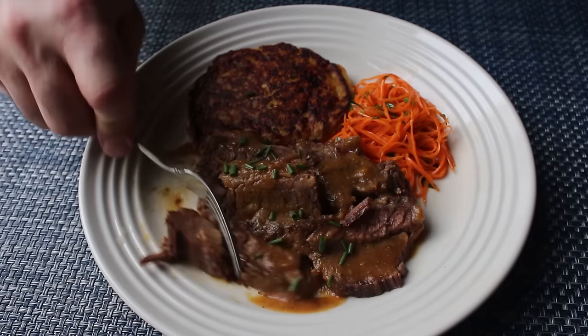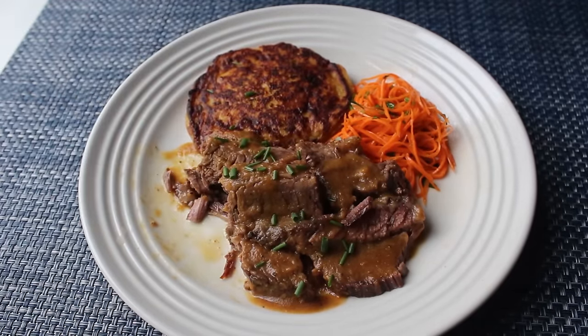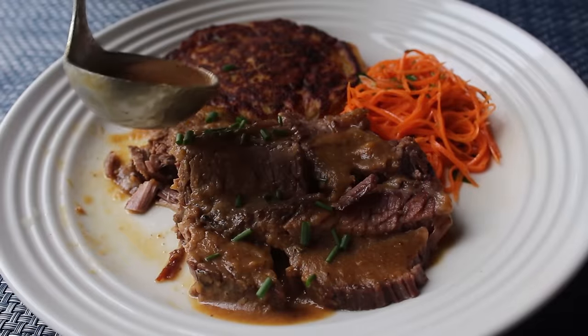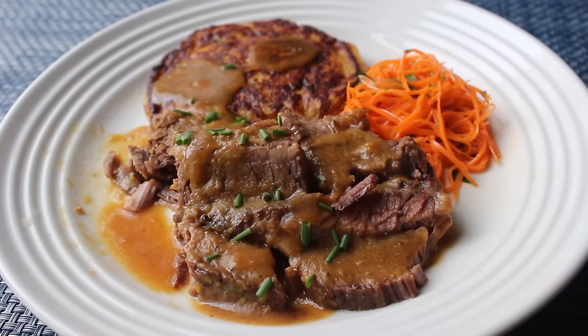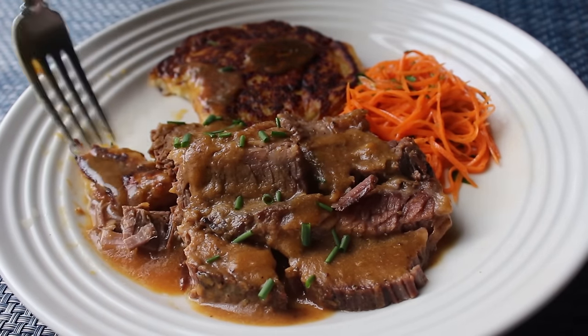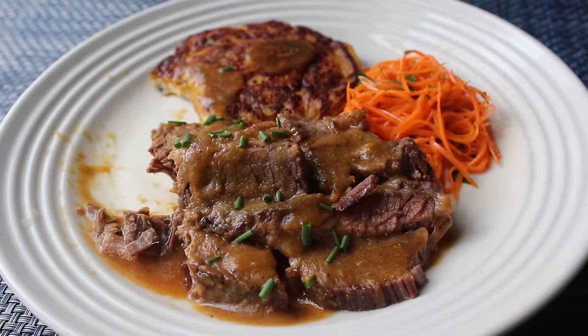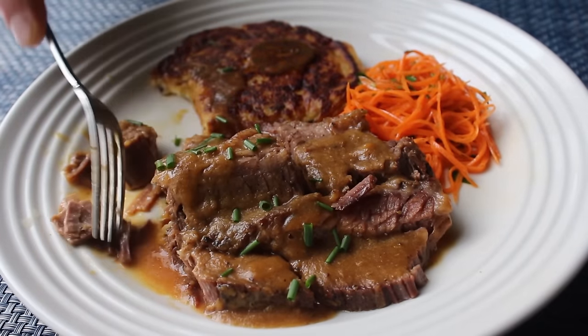As delicious as that gravy is on the beef, it also worked amazingly well on my mashed potato pancake, which I'm pretty sure we have a video for. In fact, as great as the beef and sauce was, I have to admit to being sort of distracted by that pancake. Although to balance things, I was not at all distracted by the carrot salad.